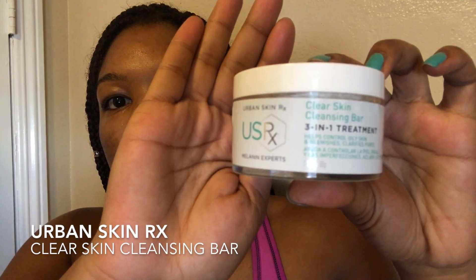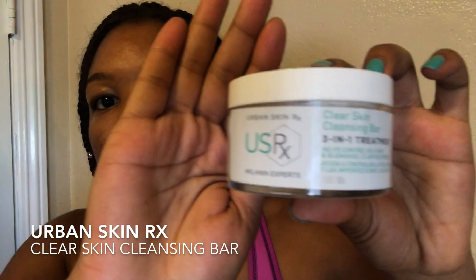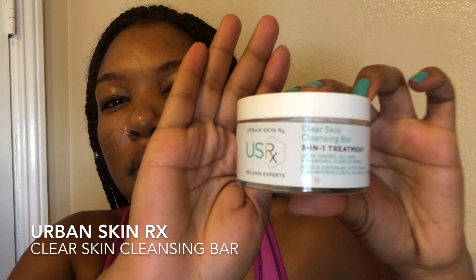As you can see, I have a lot of black spots and it's because I have acne-prone skin. So I want to use a new product by Urban Skin Rx and this is their Clear Skin Cleansing Bar. It's a 3-in-1 daily cleansing treatment and it's perfect for anyone with oily or blemish-prone skin.